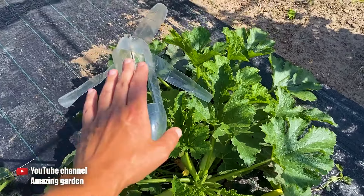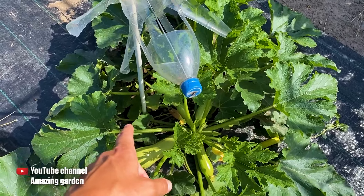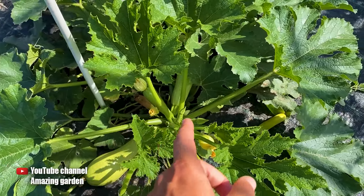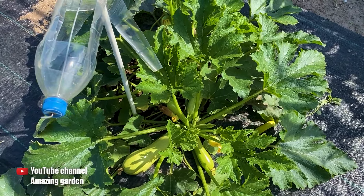And this is also from the birds — birds come and eat the flowers, like this. This is also one of the reasons why these zucchinis did not set: the flowers were eaten by large birds.